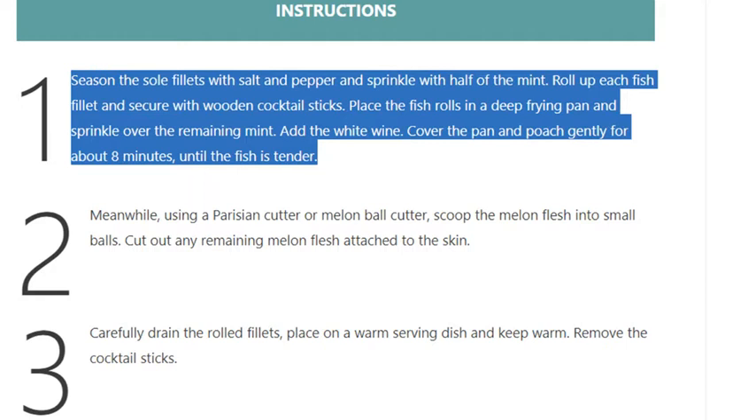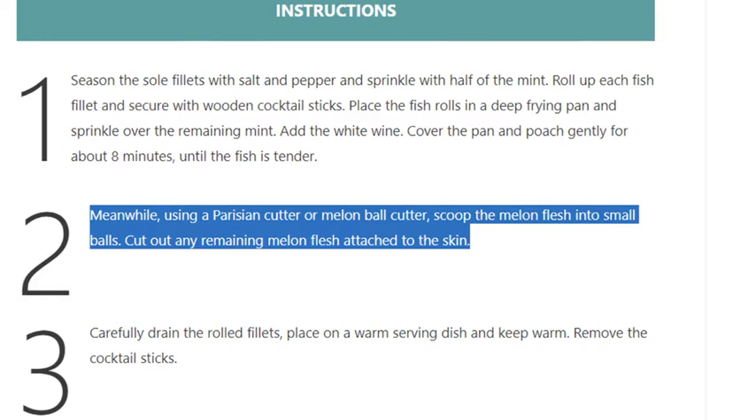Add the white wine, cover the pan and poach gently for about 8 minutes until the fish is tender. Step 2: Meanwhile, using a Parisian cutter or melon ball cutter, scoop the melon flesh into small balls.